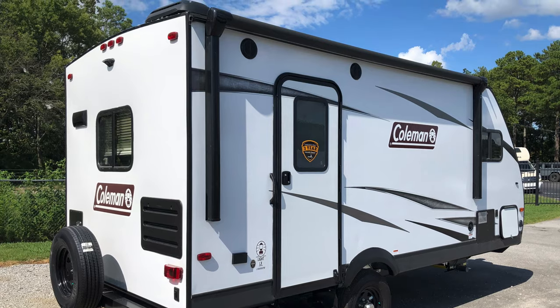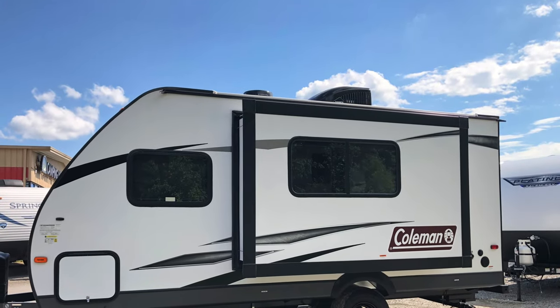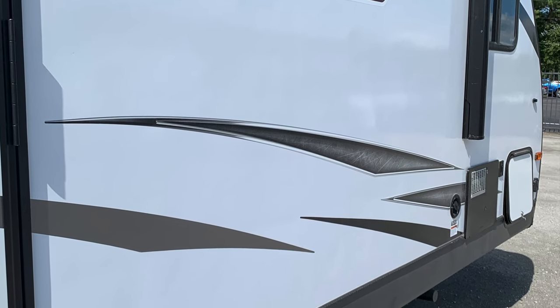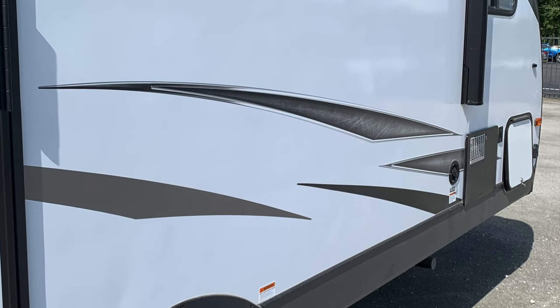I hope you guys did like this preview of the Coleman Light XL 1605FB. Please hit the like button below, subscribe to our channel, and we'll show you the next RV that we looked at. Thanks for watching!